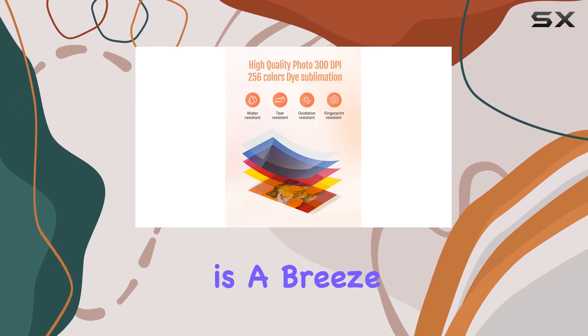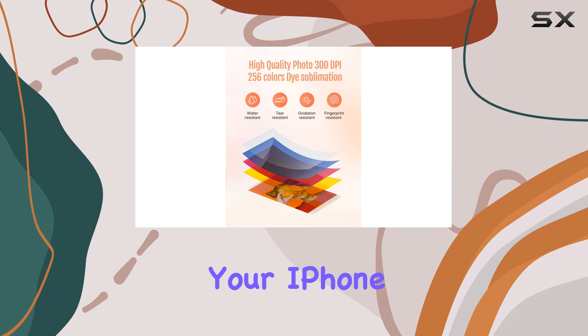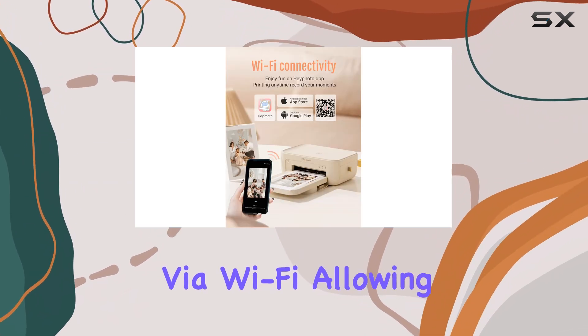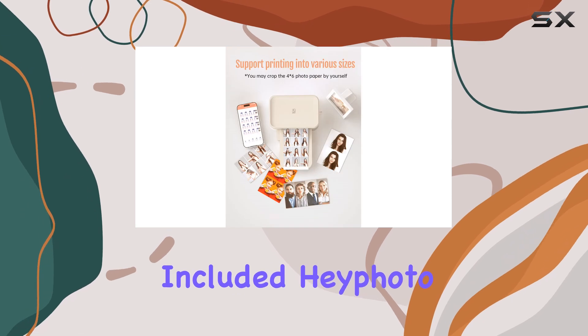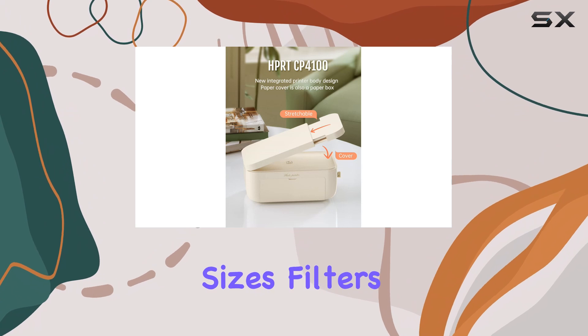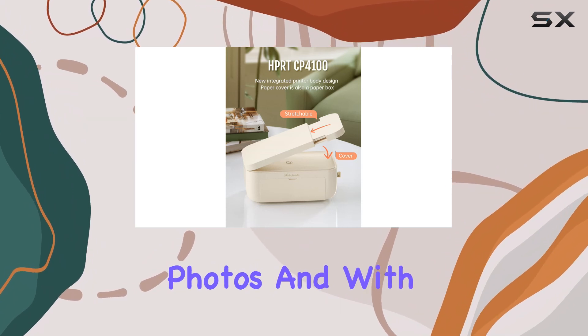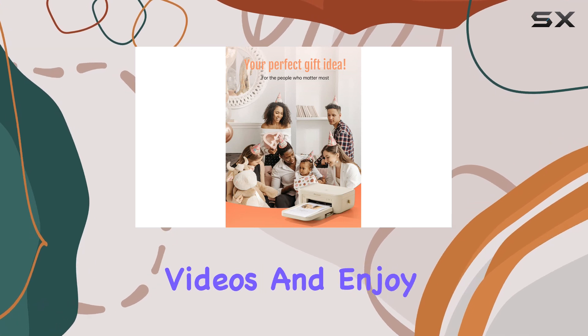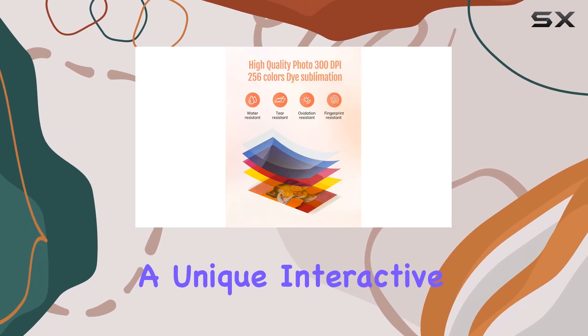Setting up this printer is a breeze. It connects seamlessly to your iPhone, Android, or smartphone via Wi-Fi, allowing for instant printing. The included HeyPhoto app makes the process even simpler, offering a range of printing sizes, filters, and borders to enhance your photos. And with the AR printing function, you can even print videos and enjoy a unique, interactive experience.